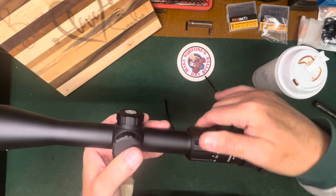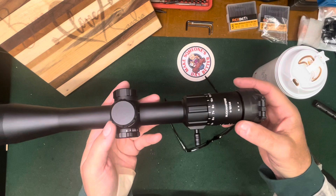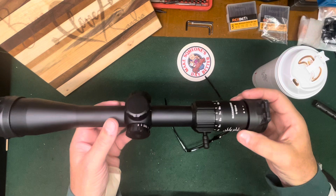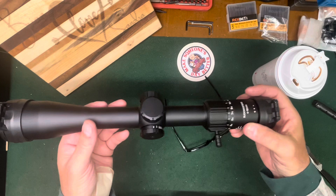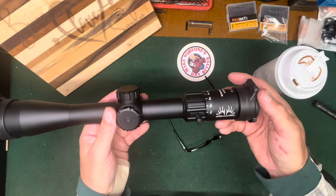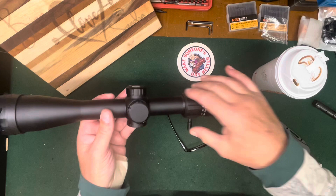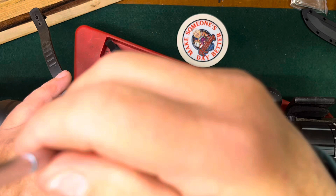We're going to put this on the 7 Mag. Remember the 7 Mag — I had the Burris 4-12 on it, then I took that off and put on the Arken for testing, but it just didn't work out. That barrel is too light — it's a hunting rifle, a lighter-weight 7 Mag, and it doesn't need a heavy honking big scope. It needs something like this. It needs good power because it is a 7 Mag and it can reach out. This should be pretty good, so let's get it put on.